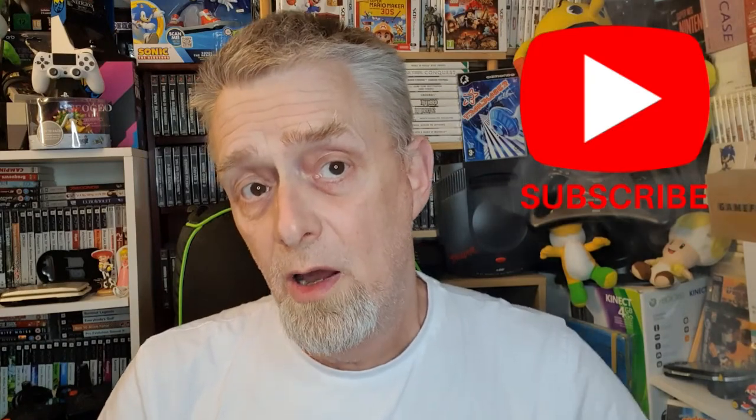Hello, you lovely people. Welcome back to my channel for another Famiclone/NES clone system from China. This one has got a bit of age to it — it's from 2000 originally and was around until about 2006. I've shown this type of console before; in fact I've done quite a few Famiclones. One that was very similar to this is shaped like an N64 controller, and this one is called the Bumboy.